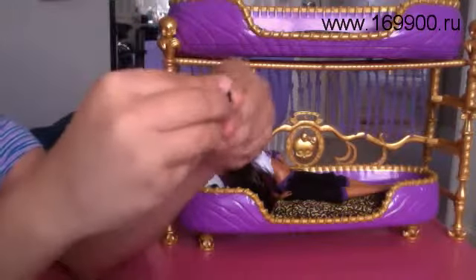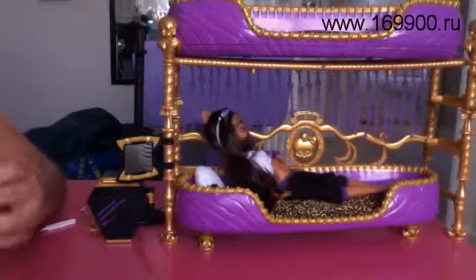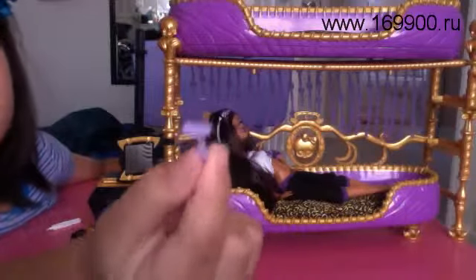It comes with makeup — let me open it. It has a phone, like, a brush. And it comes with a little razor, because she's a werewolf, so she gets hairy.